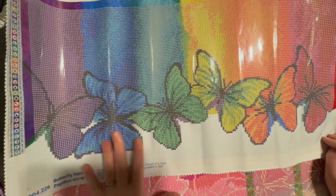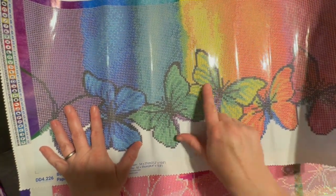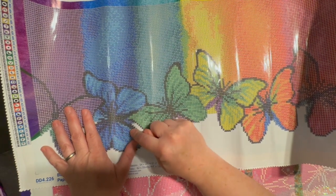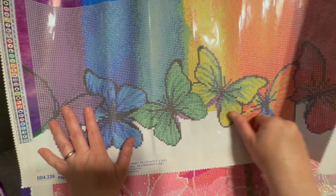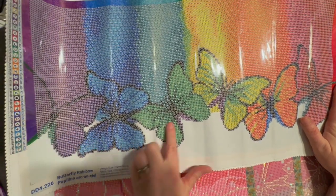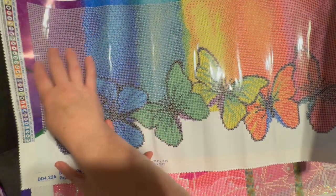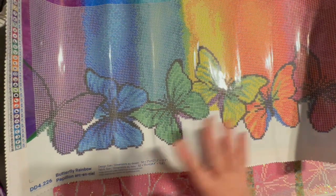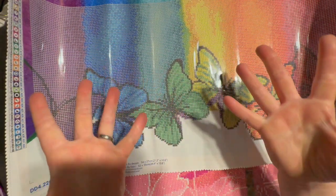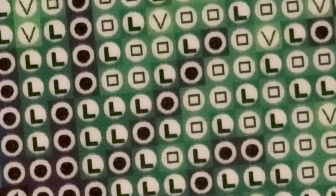You could definitely bling this out and I totally would — I would take all these butterflies and make them all crystals. Maybe I'll do that because that would be so fun, just to have all the butterflies be crystals and the background be regular drills. That would look really cool because the butterflies would really pop off the picture. And look at that drill field zoomed in — that is so cool and nice and clear.